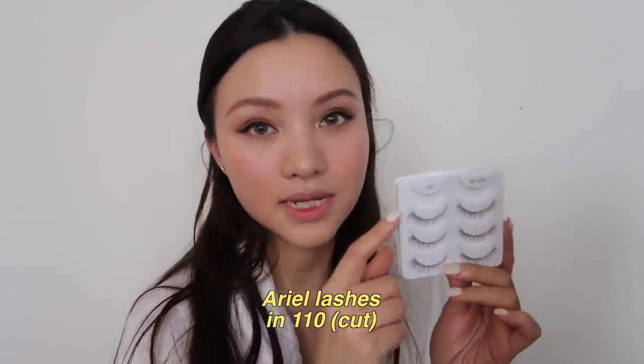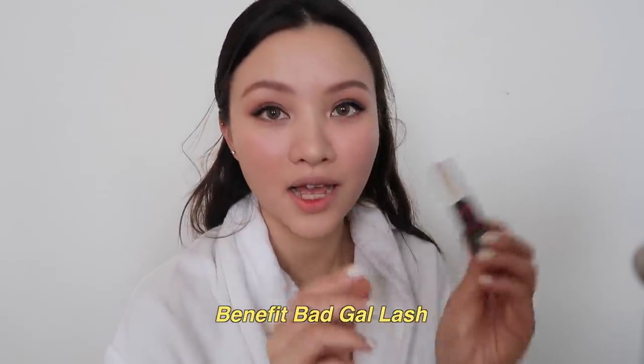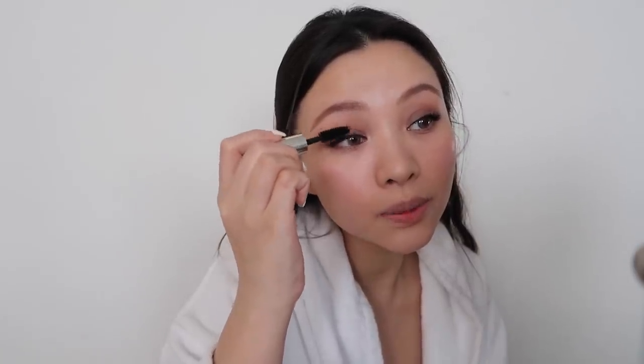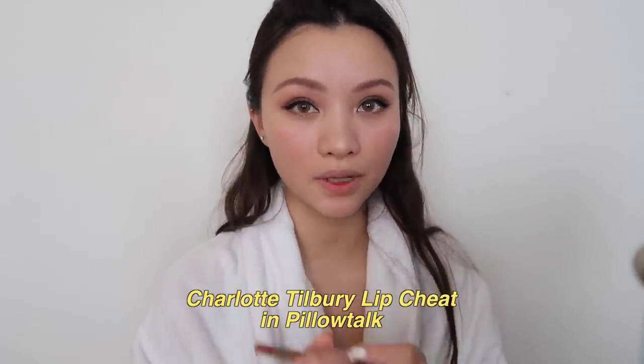For lashes I'm using the Ardell 110 — I'm going to cut them in half and just use the outer half on my outer lashes. I'm also using the Benefit BADgal Lash mascara, which I think is a new one — I also got it from the vending machine. I'm just doing one thin coat to blend all my lashes together.